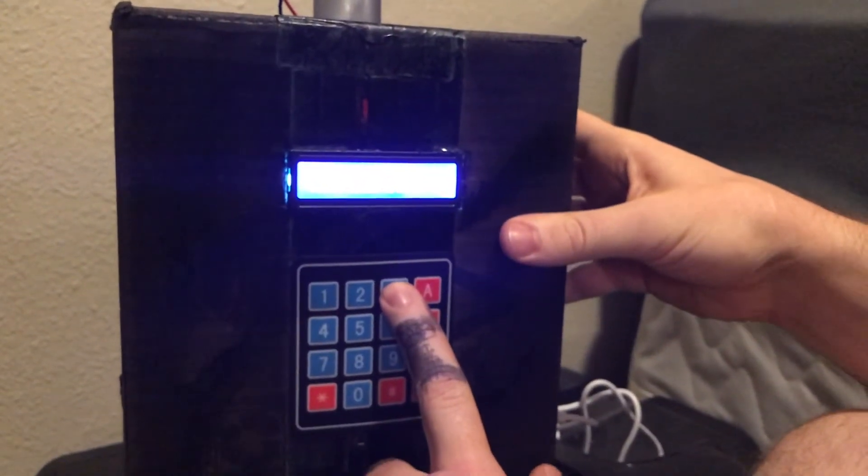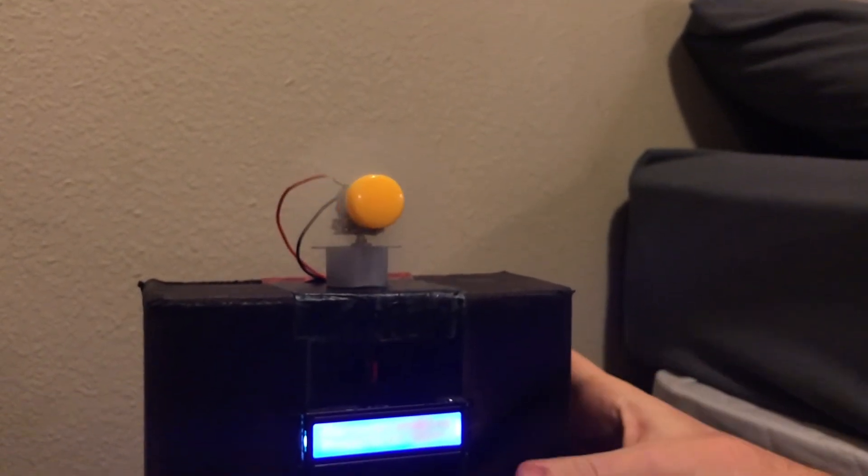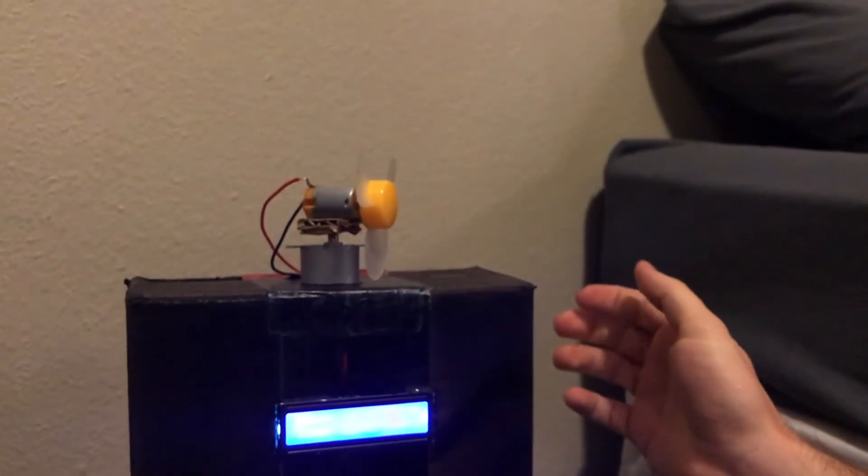When you press three on the keypad, it'll begin to spin and blow air. And then you can stop it by pressing B. And there it goes.